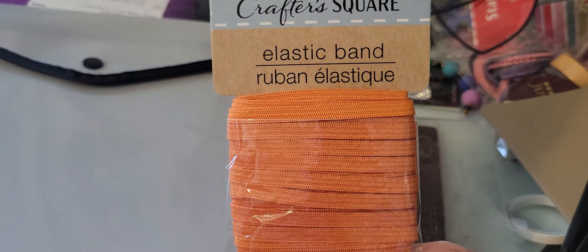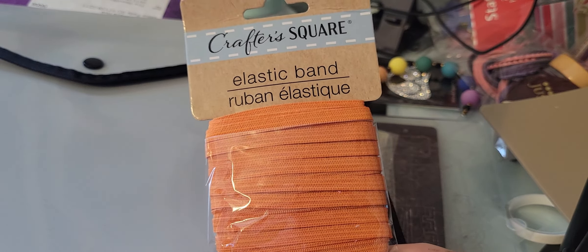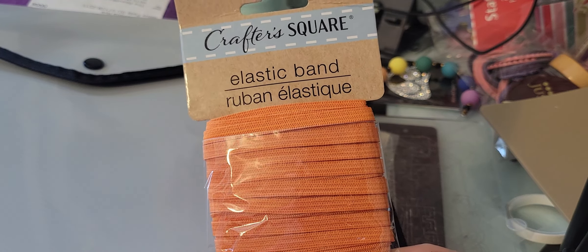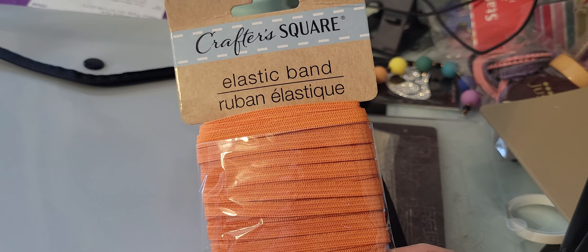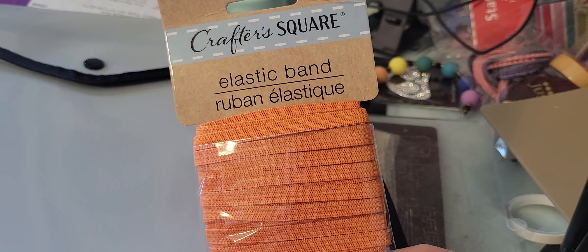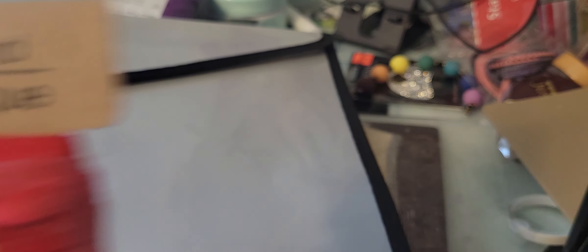I did find this elastic band and I thought I'd go ahead and pick it up. I think the orange could be universal for me, with having grandsons and granddaughters. They'll be good for TNs, or I sometimes make little journaling books, and I really enjoy creating mini albums, so I thought these might serve a good purpose. I got it in orange, pink, blue, and red. The orange, blue, and red I can definitely use for both my grandsons and granddaughters.